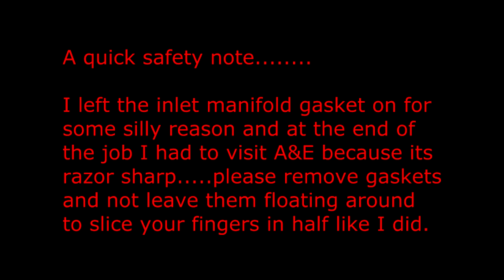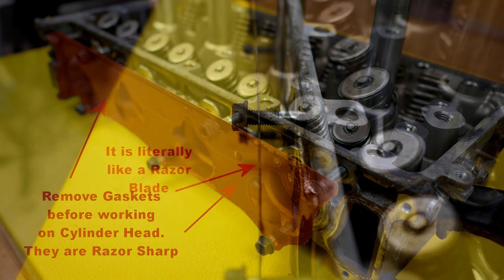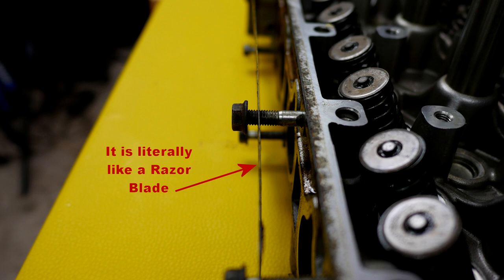A quick safety note: I left the inlet manifold gasket on for some silly reason, and at the end of the job I had to visit A&E because it's razor sharp. Please remove the gaskets and do not leave them floating around to slice your fingers in half like I did. Here's a photo showing that lethal gasket which is extremely thin and very sharp.